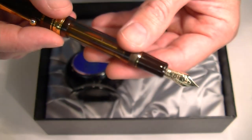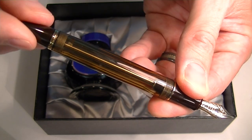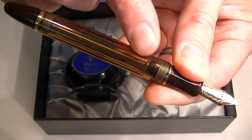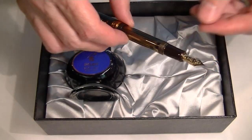To change the ink on this pen, it's a piston fill. So we simply unscrew the end of the pen to drive the piston and fill the ink. It's a sharp looking pen.